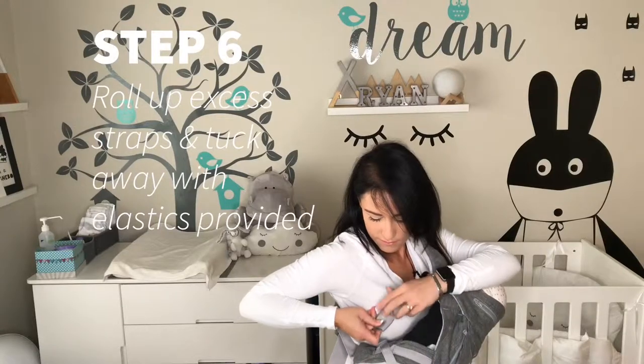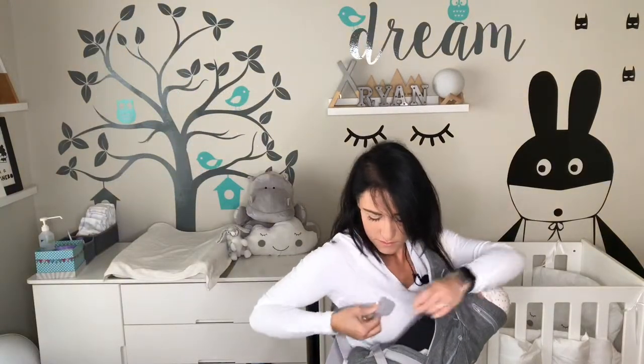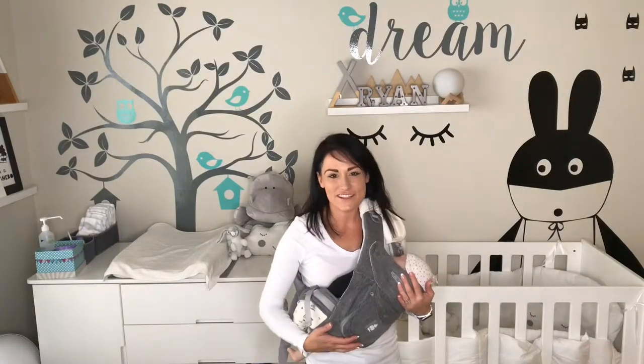All these loose ends, I can just simply roll up the elastic like this and just tuck it away. There we go — pretty easy, right? That is carrying style number two.